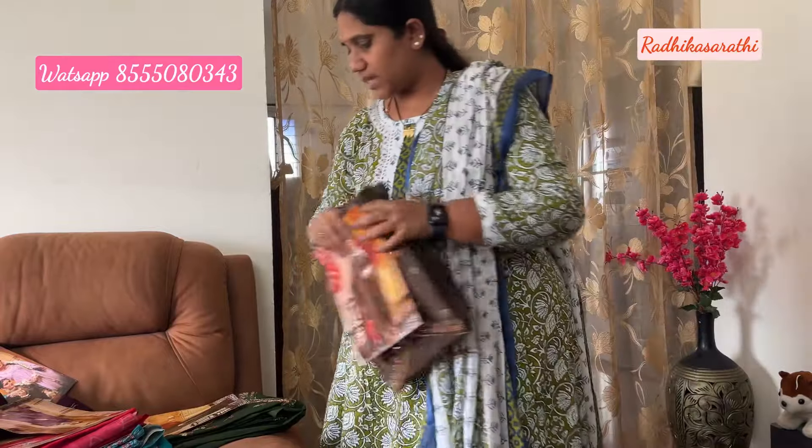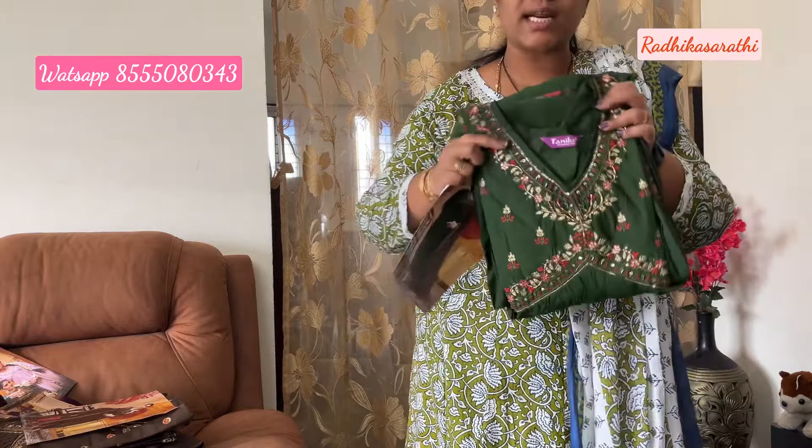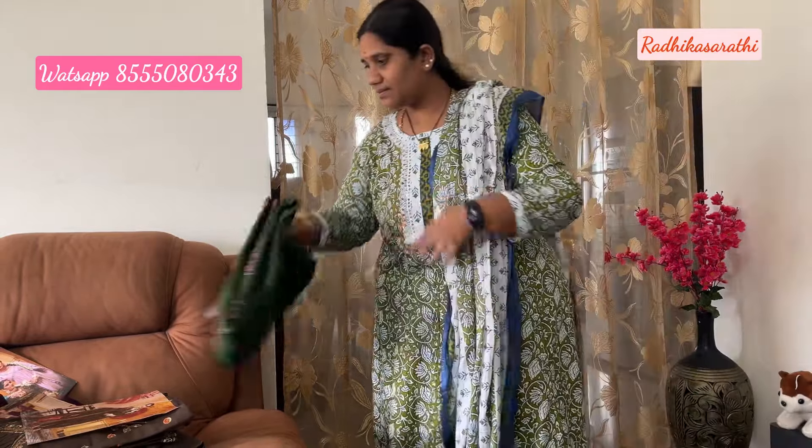It is a very nice color - I will use this in a different color combination. It is a very nice green color. This color is very nice. This is Double XL size at a very reasonable price. We also have a semi-crepe fabric. The price is 1350 rupees with shipping, and Jaipur cotton is 1100 rupees with shipping. This is a gold material - we have a lot of dress materials available.